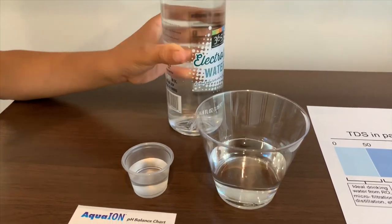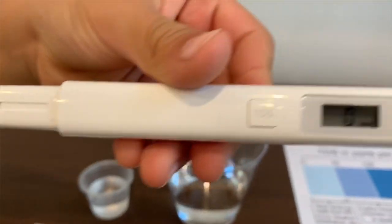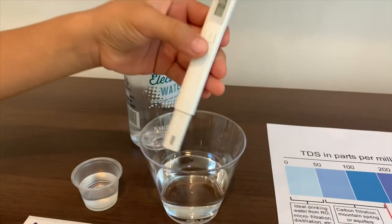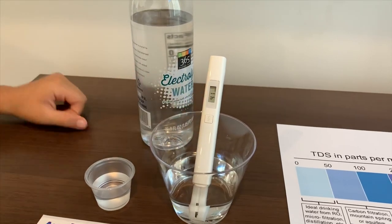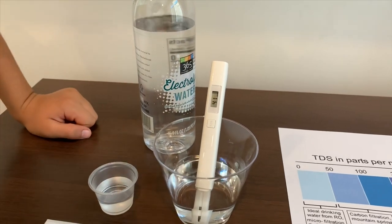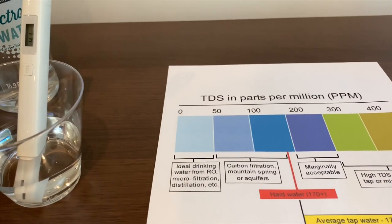Let's turn on the TDS tester. Make sure it says zero. Now let's pour it in — it is 41. It is ideal drinking water.